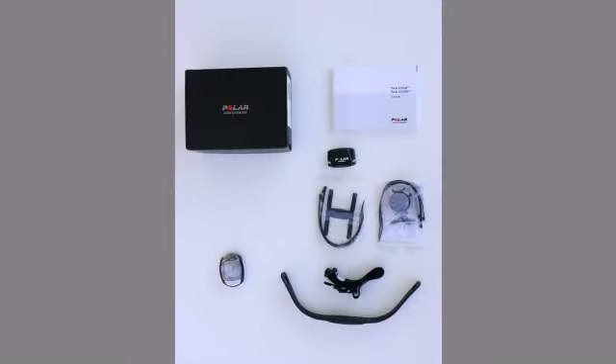When you open the package for the first time, you will see the Polar CS100 Cycling Computer, Transmitter Set, Polar CS Speed Sensor and Mounting Hardware, Twistlock Bike Mount and Mounting Hardware, and the User Manual.